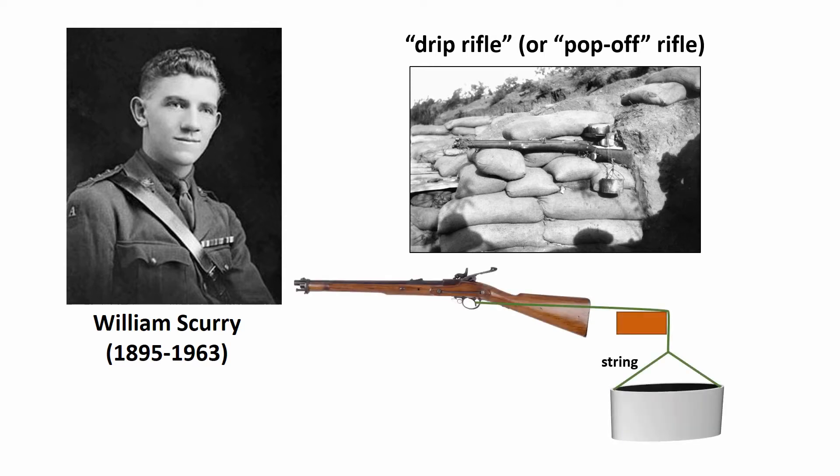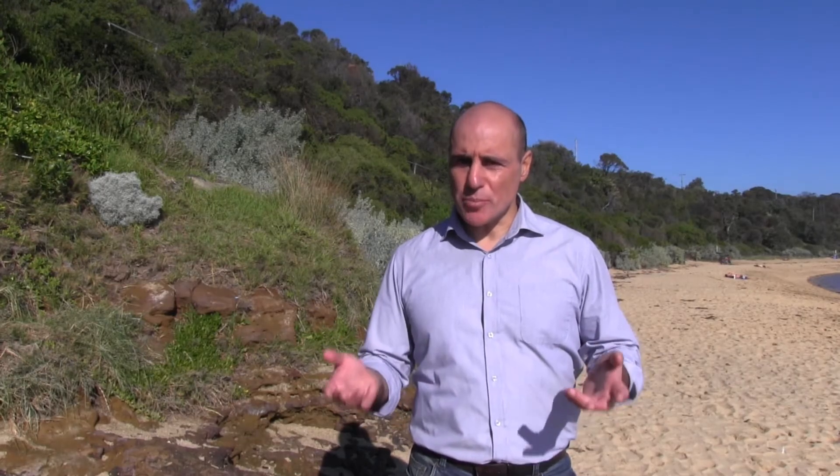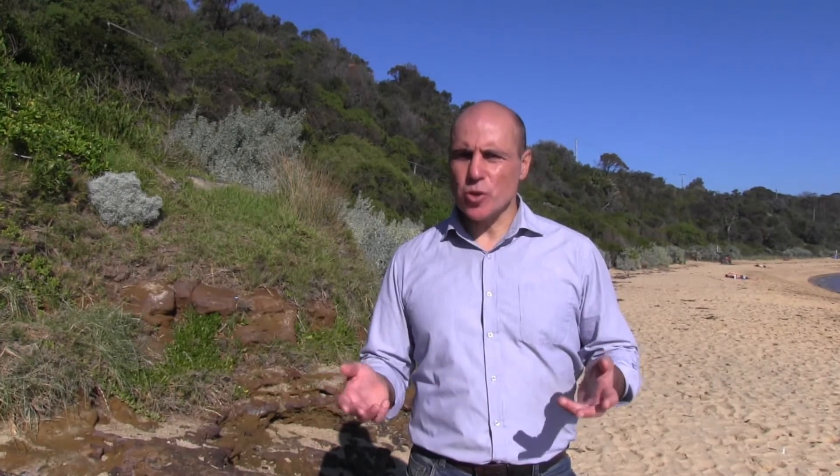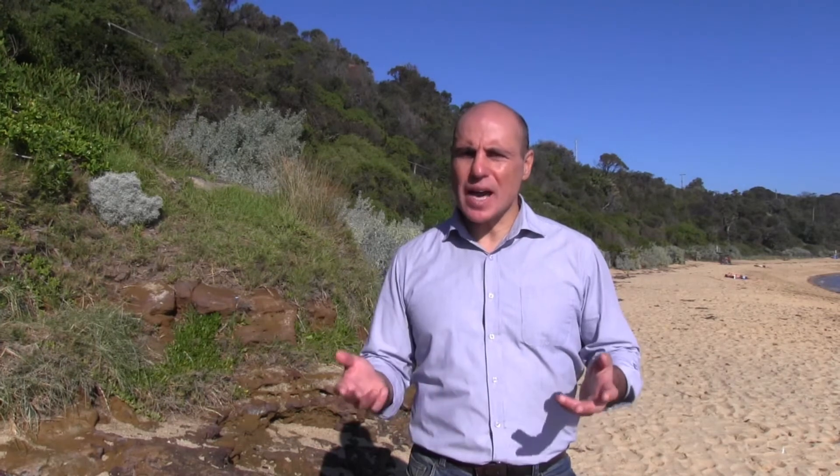Basically, a can was tied with a string to the trigger of a rifle, and another can was placed above this can. The top can was filled with water, but a small hole in it allowed the water to drip into the bottom can. This can got heavier and heavier, and eventually pulled on the trigger with enough force to discharge the rifle. So a large number of these drip rifles were set up, and while the Anzacs were escaping under the cover of night, the Turkish troops thought that they were being shot at. All night long the guns were going off randomly — bang, bang, bang, bang.